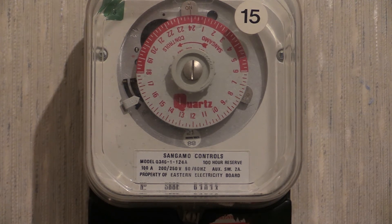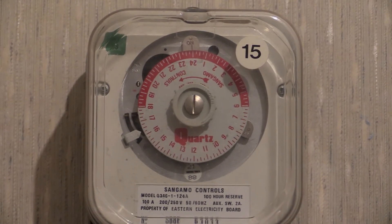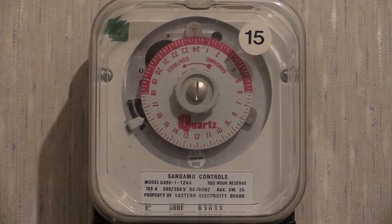If you've got one of those and it suddenly stopped working, you can more or less be assured that it's the battery inside which has failed. It fails to recharge anymore and then it shorts out the time switch mechanism, causing it to stop.